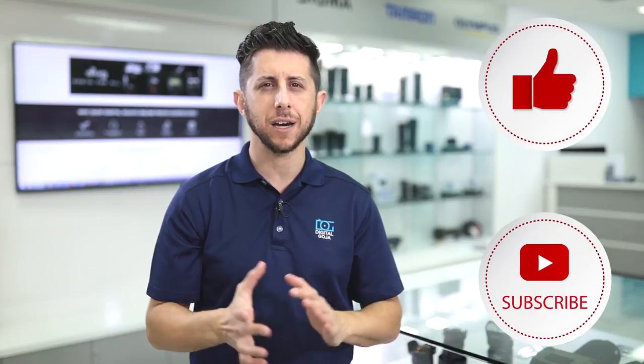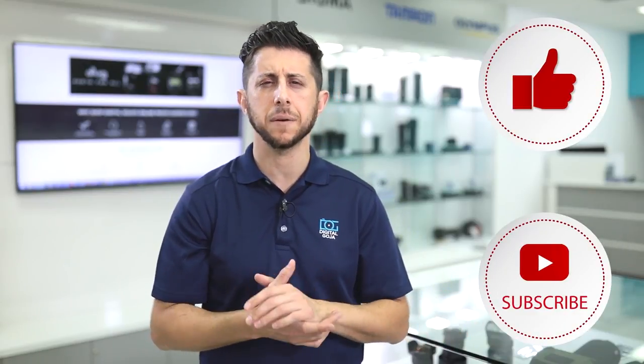Today we're going to do an unboxing overview of the Manfrotto 100 centimeter slider. The first part of the video is going to cover what Manfrotto provides you with the purchase of the slider. The second part, we're going to take a closer look at the slider, its features and how to use it. And finally, we're going to show you some sample footage of what it's like to use the 100 centimeter slider from Manfrotto. Let's get started.